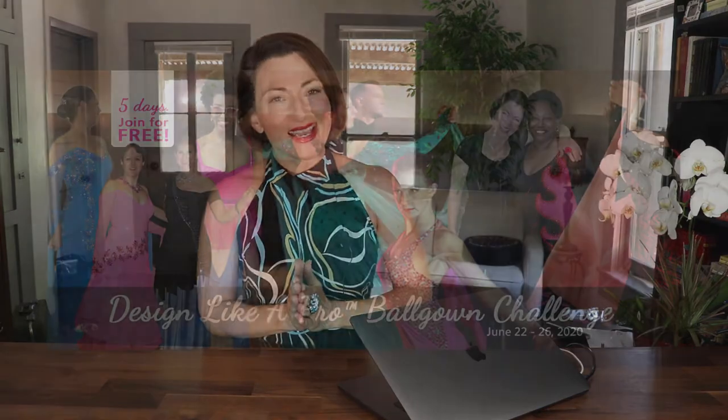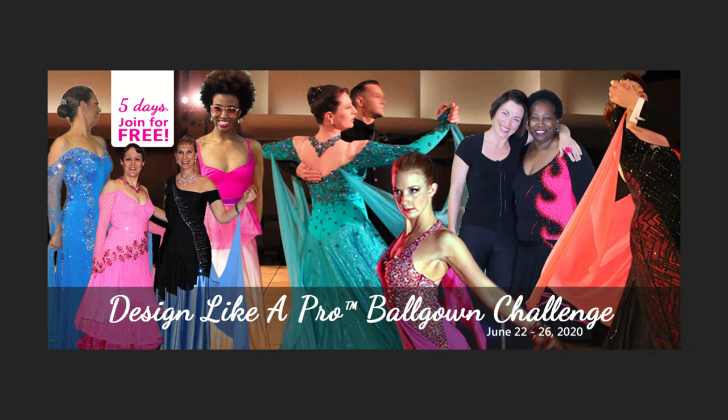Welcome everyone. I'm Teresa Sigmund and I am delighted that you decided to join us for this five-day Design Like a Pro Challenge, which focuses on designing a dance sport, country, or line dance ball gown.